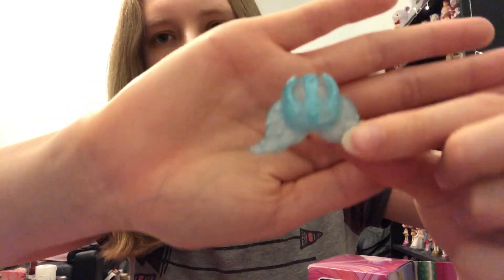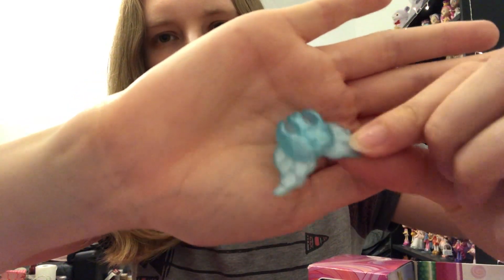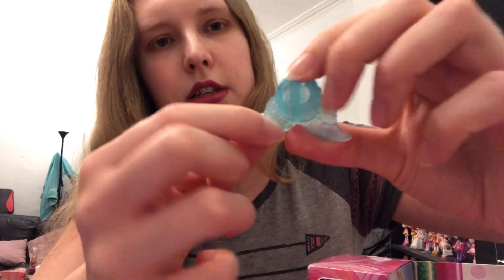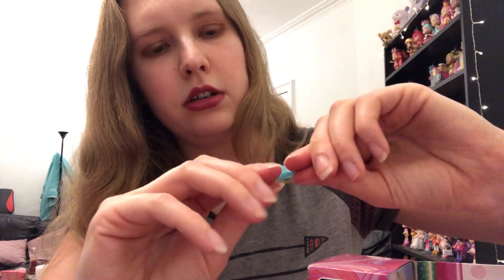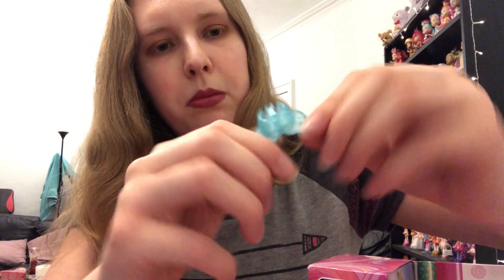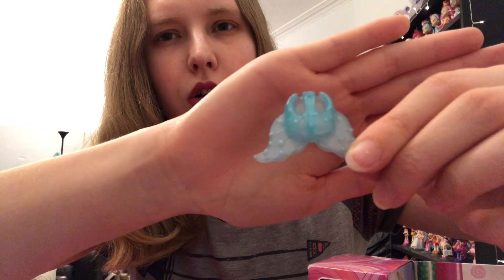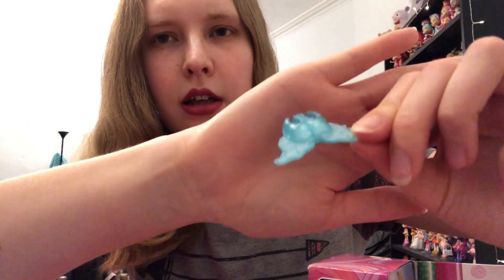There they all are. And then we have this — it's like a mermaid tail, isn't it? It's quite flexible, so this would colour change. I don't know what format it's in now. It's quite warm, so probably if it gets colder and I put this in cold water, it'd probably go a different colour. That's really cute.